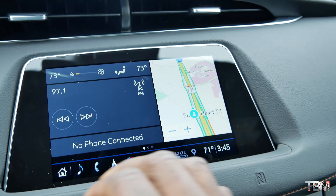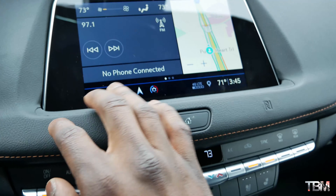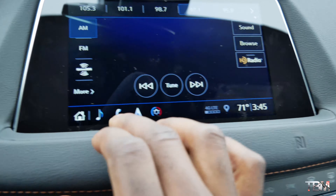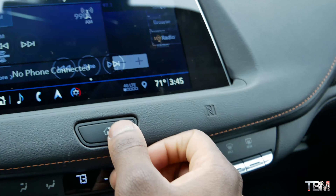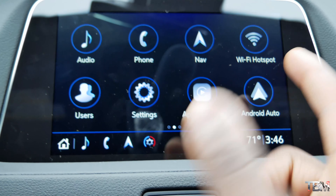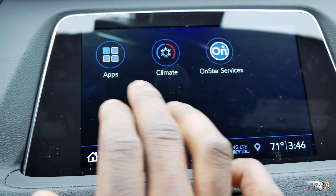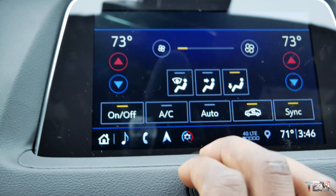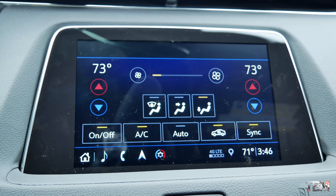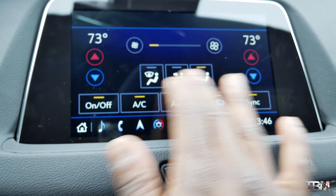Moving along the dashboard, the infotainment display right here — the dimensions and proportions are nice. It is very responsive to the touch. I do believe this supports Apple CarPlay and Android Auto. Going to home — yep, Apple CarPlay, Android Auto, and you've got a Wi-Fi hotspot. Very responsive to the touch. You've got climate controls right here and I'm going to put the AC on because it is hot.